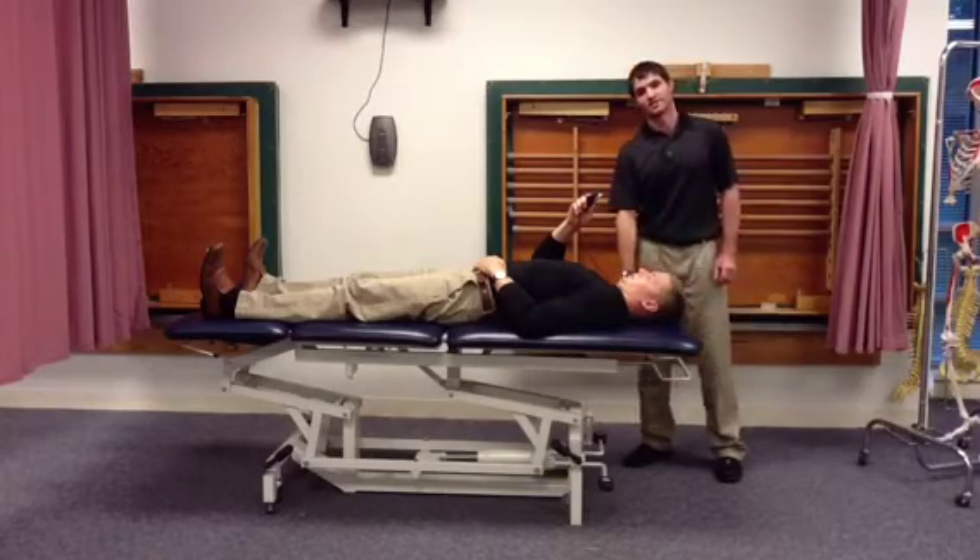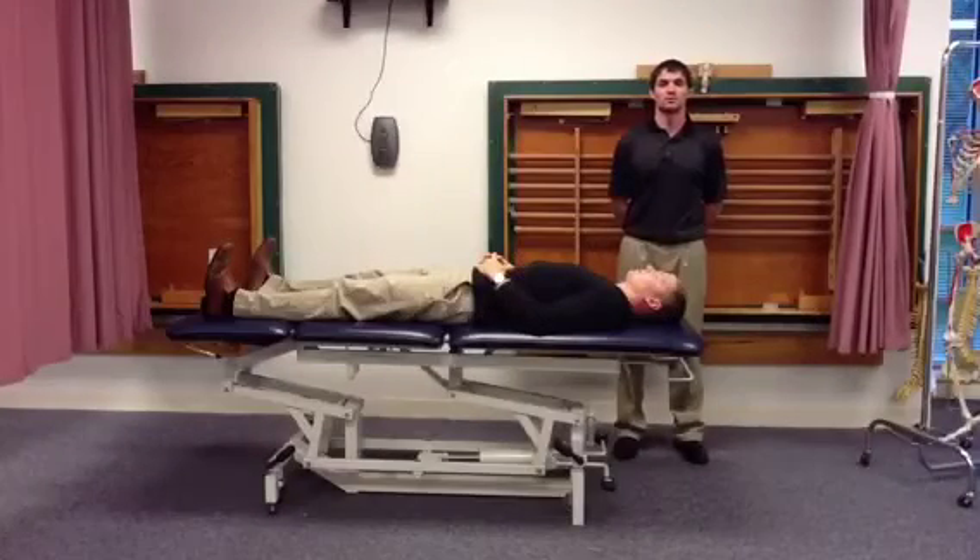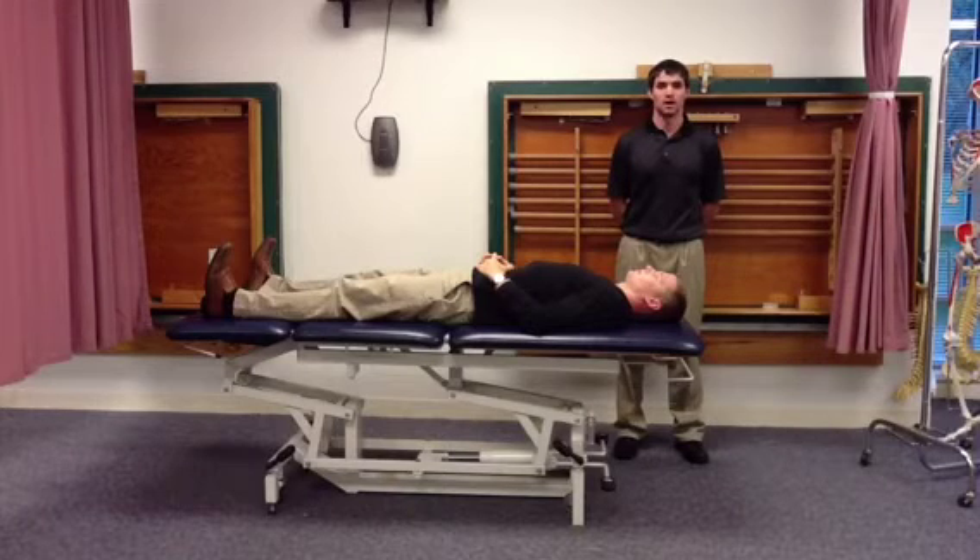Have the patient rest again for 10 seconds. You will repeat this maneuver, increasing by an increment of 2 mmHg per level with an on and off phase of 10 seconds each.